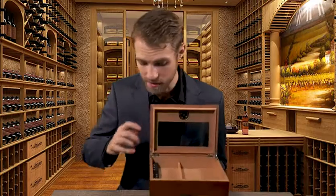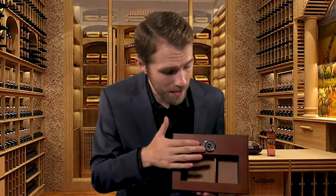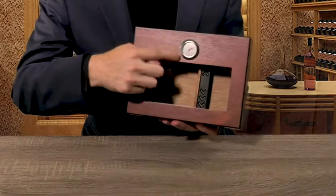The stainless steel silver hinges move super smoothly, and this classic design made with sealed solid wood is perfect for storing your cigars without having to worry about water loss. Another really cool thing is that the top of the box has a built-in hygrometer, so you don't need to worry about humidity.